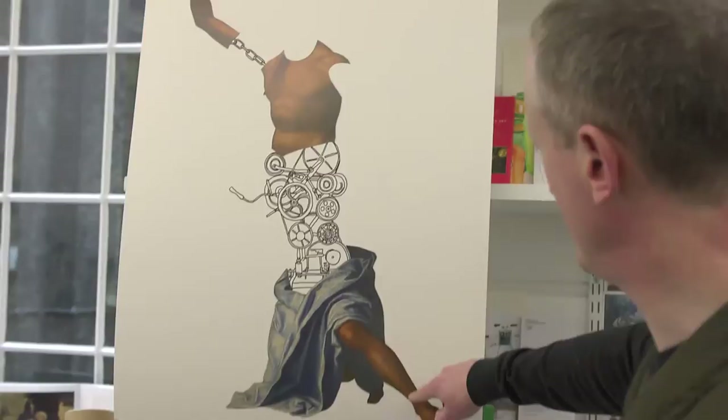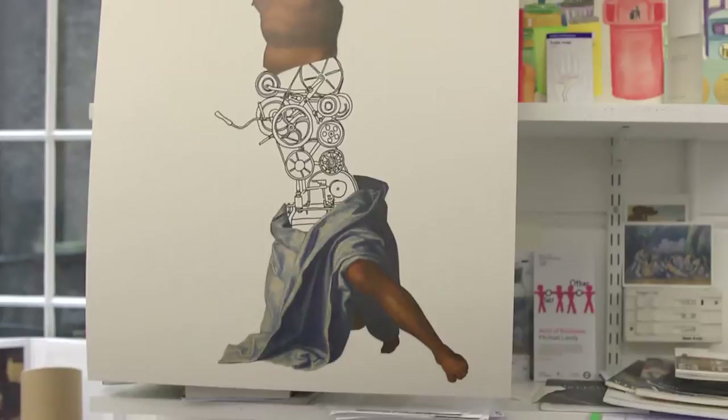Which painting is this taken from? Again, I can't remember. That's the Cima. So literally, that's all the Cima. That's his arm, that's his chest.